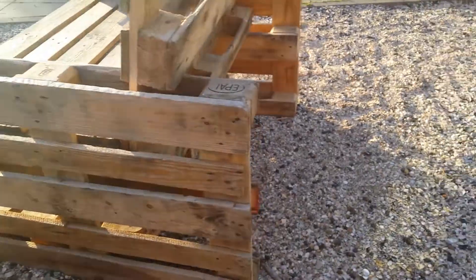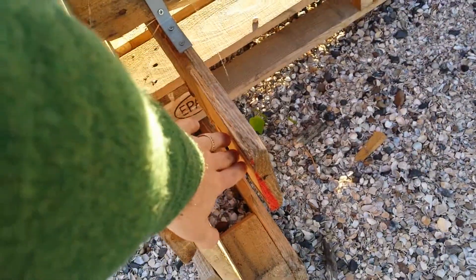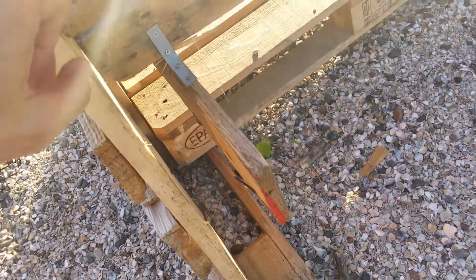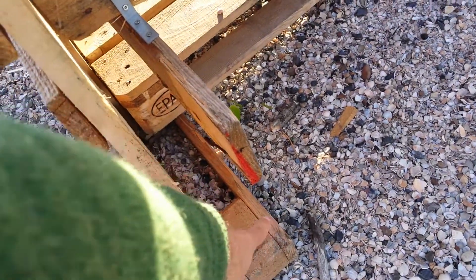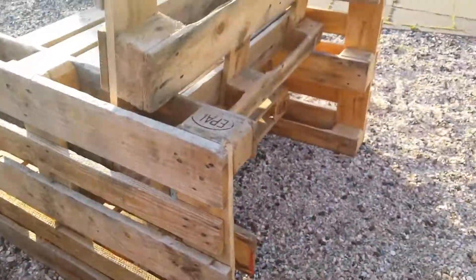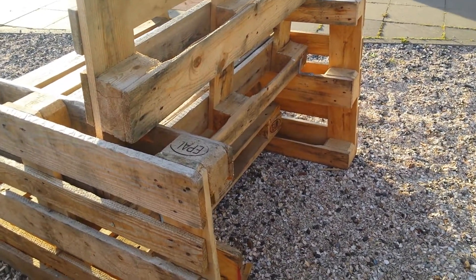If you get pallets that look like these — there are obviously three parts on the bottom of the pallet and just a bunch of slats on the top. I'm going to see if I can make these back in the UK when I get back home.